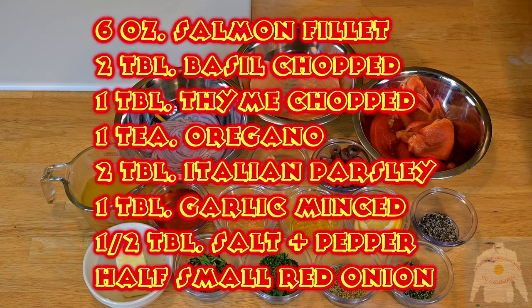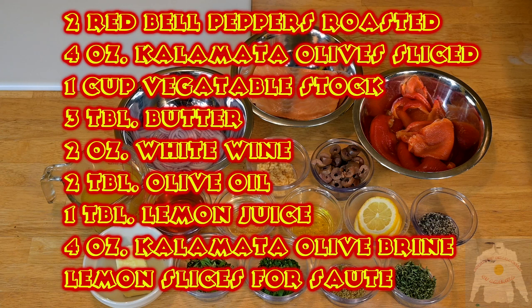Salmon Roma is a sauteed salmon inspired by the culinary identity of Italy. You can make larger batches of the red pepper sauce and freeze it if you want. The combination of basil, oregano, thyme, garlic, white wine, kalamata olives, and lemon gives this dish a unique and memorable experience.